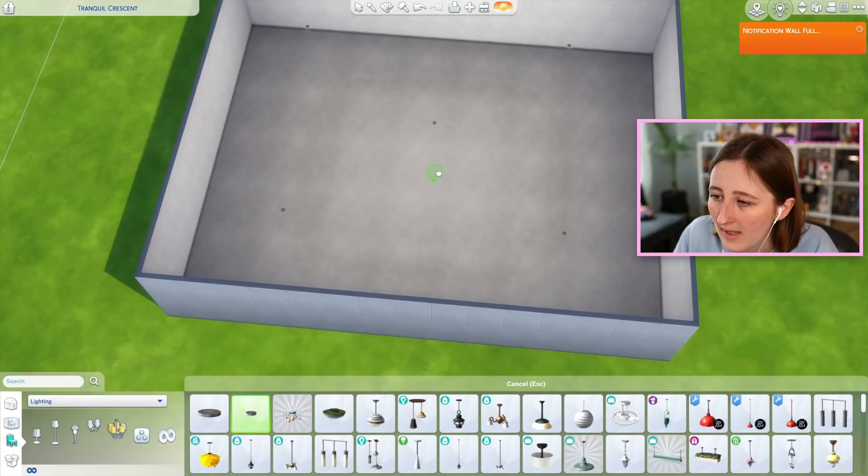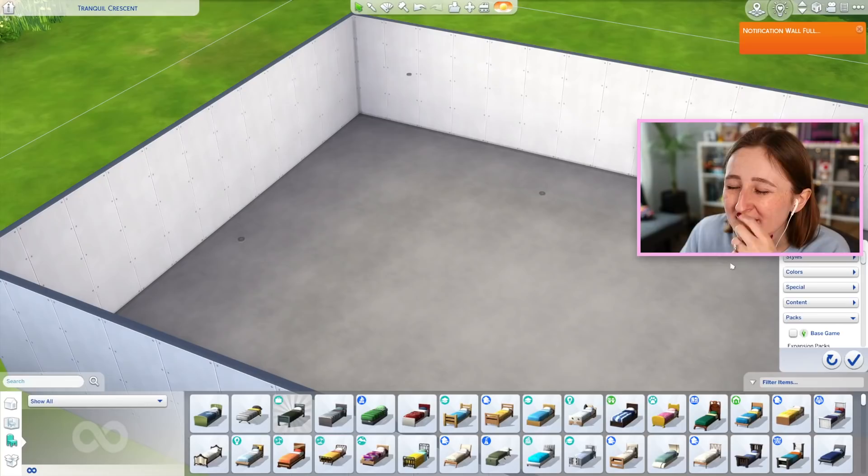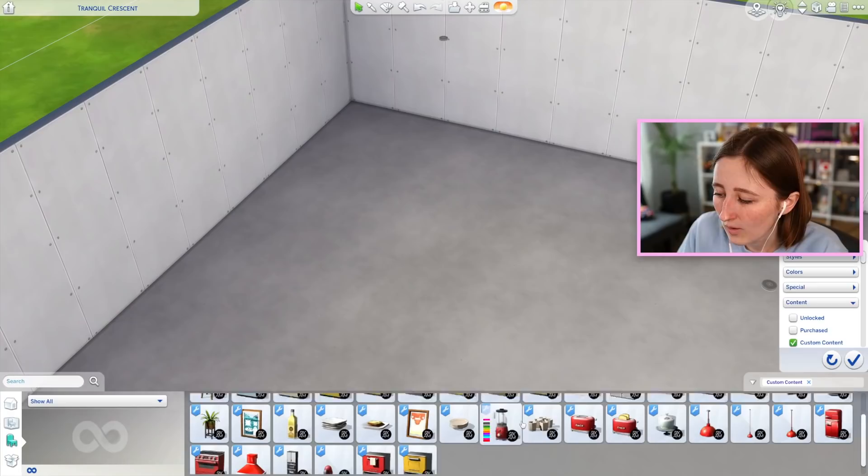I'm just loading into an empty lot here so that we can test out all this new stuff, starting out with a giant empty room. I think kitchen custom content is probably my favorite out of all build custom content. And you know why? I think it's just because I spend a lot of time thinking about kitchens in real life — like in real houses, I love to look at pictures of kitchens and renovated kitchens. I just think that kind of thing is fun, so that sort of translates into The Sims.